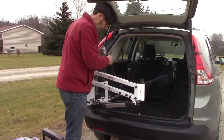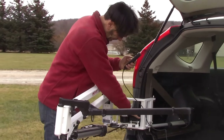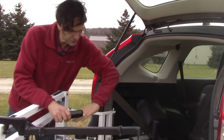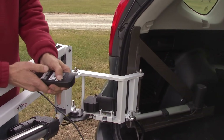You'll notice here we've got a power rotation motor right here, and an actuator that moves the entire unit inboard and outboard, and then of course we've got our up and down.